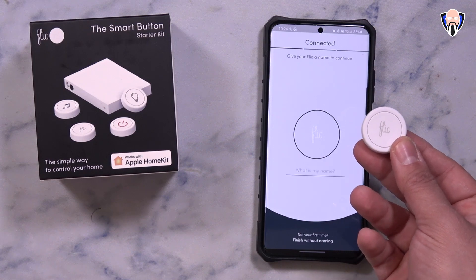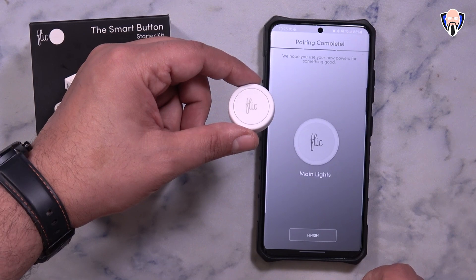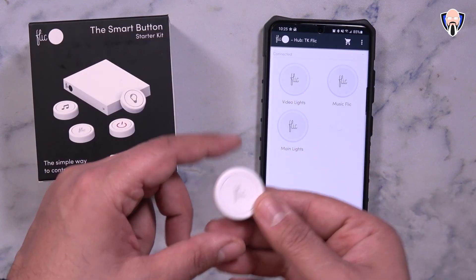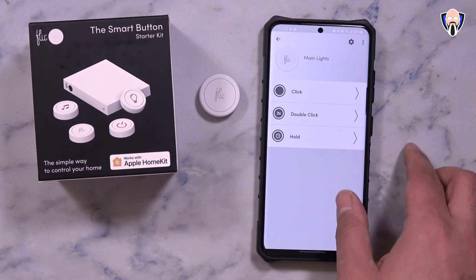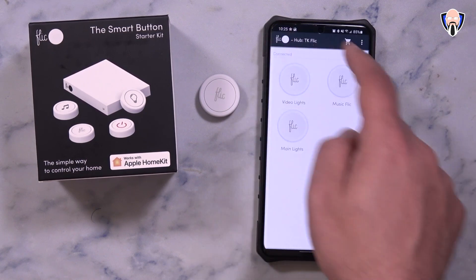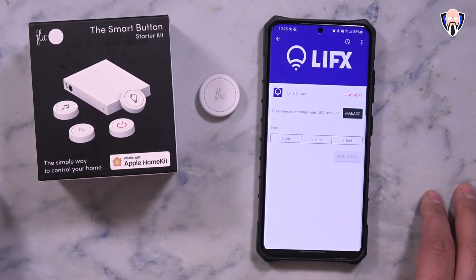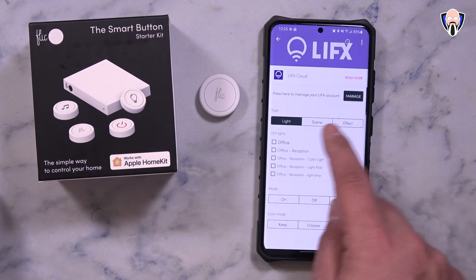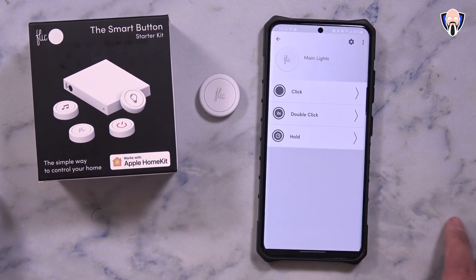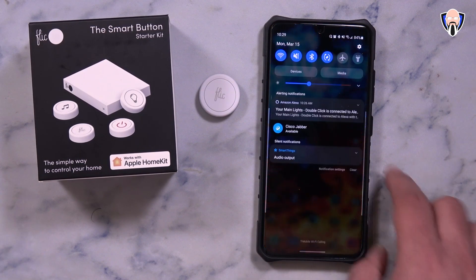Anything that Alexa can control in your home, this will be able to tap into — that's the main benefit. LIFX has the ability to work through the Alexa app but you don't have to go that route. You can automate whatever Alexa can control: lights, thermostats, the front door camera, or even ask it to say something, all by going through the routines tab within your Alexa system.